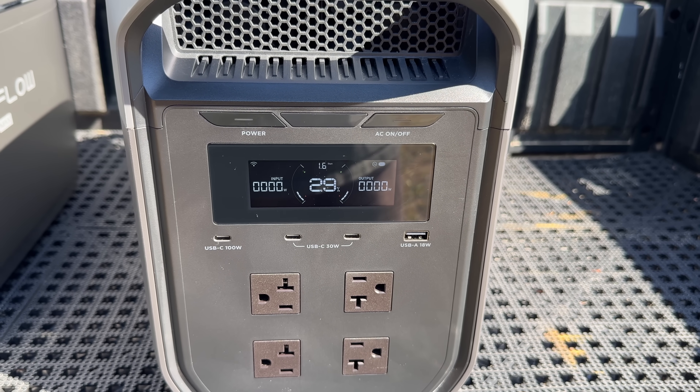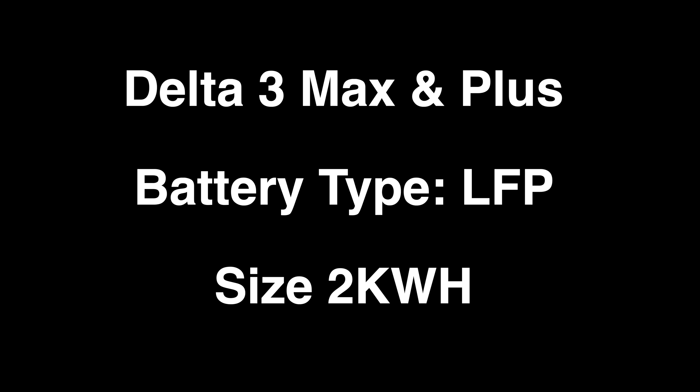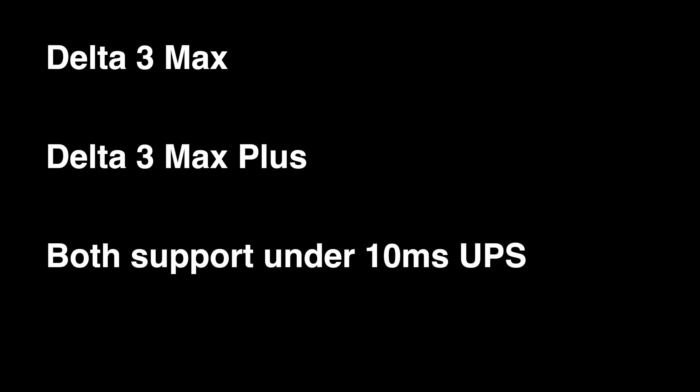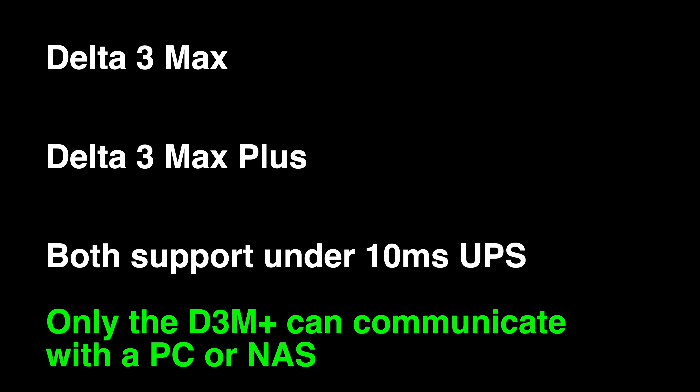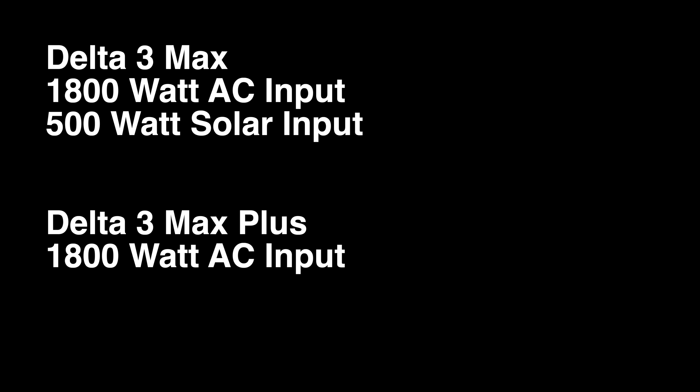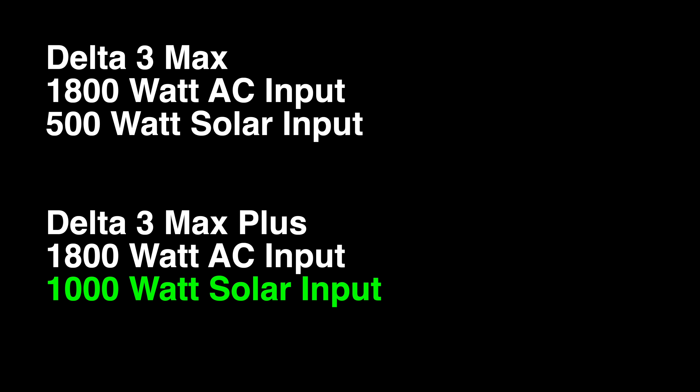Here are the detailed specs between both models. The Delta III Max and Delta III Max Plus both use the same 2-kilowatt-hour battery. Power output is quite different — the Delta III Max can do 2,400 watts continuous with 4,800 surge watts, where the Delta III Max Plus can do 3,000 watts continuous and 6,000 surge watts. Both output pure sine wave and support UPS function with an under-10-millisecond switchover time, perfect for computers. Only the Delta III Max Plus has communication built in, meaning it can directly communicate with something like a NAS or a PC. Both models handle up to 1,800 watts of AC input, but the standard Max does 500 watts of solar input while the Max Plus doubles that at 1,000 watts.